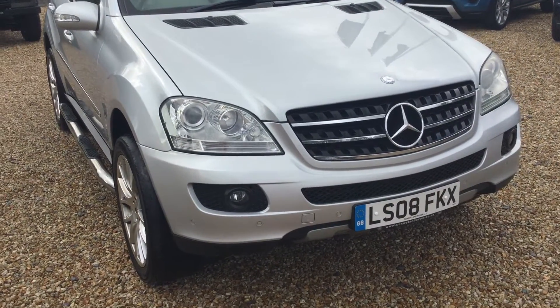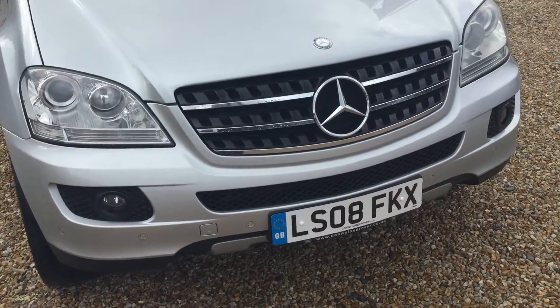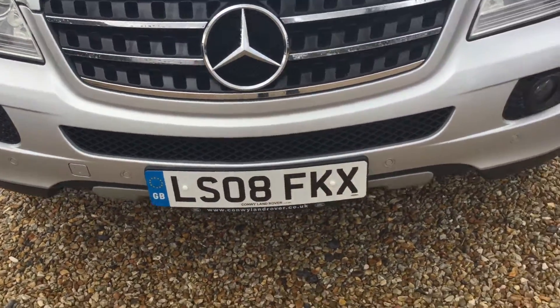Hello, it's Andrew here at Cumberland Rover. Here for you today we have a Mercedes ML280 CDI SE, registered on the 31st of March 2008.